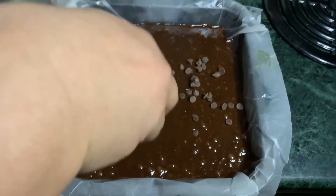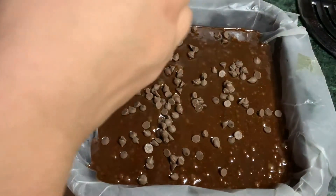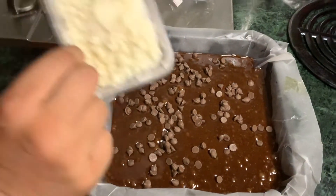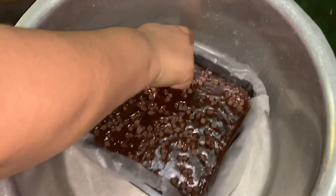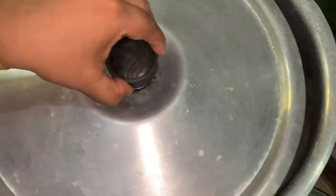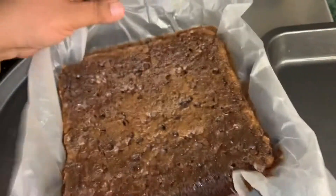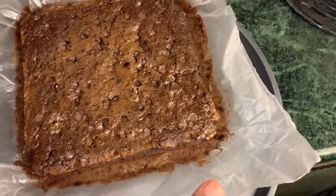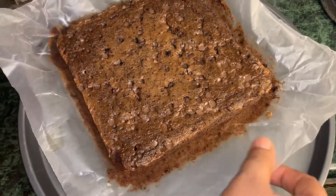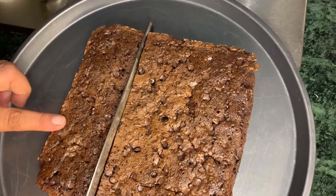I'm going to add chocolate chips on the top — it looks more yummy. The taste is good and the look is good. You can see it's nice and smooth. Now we will keep it in to bake without an oven.